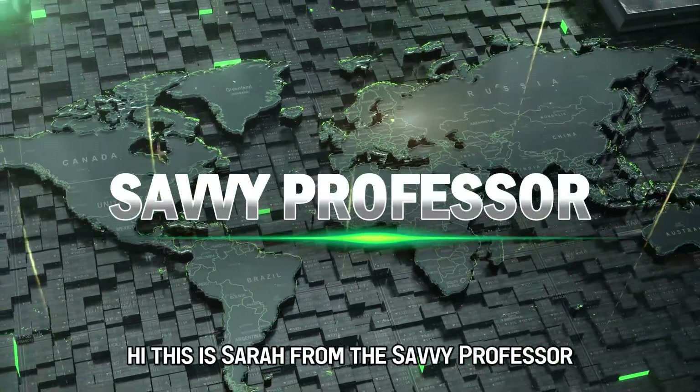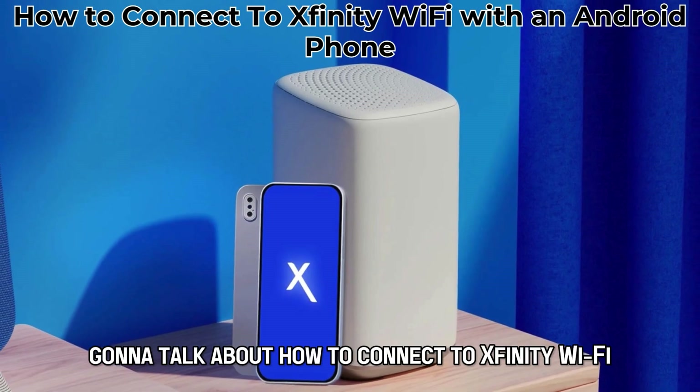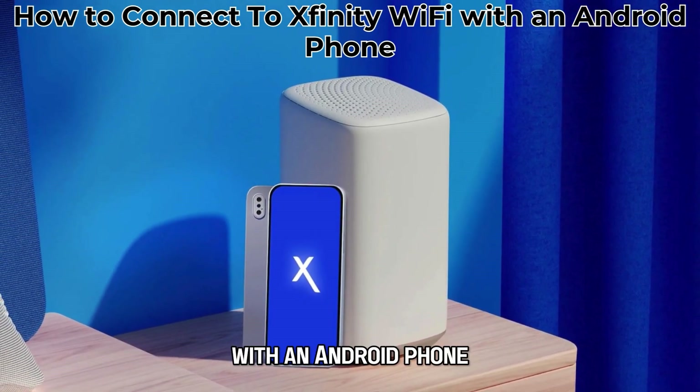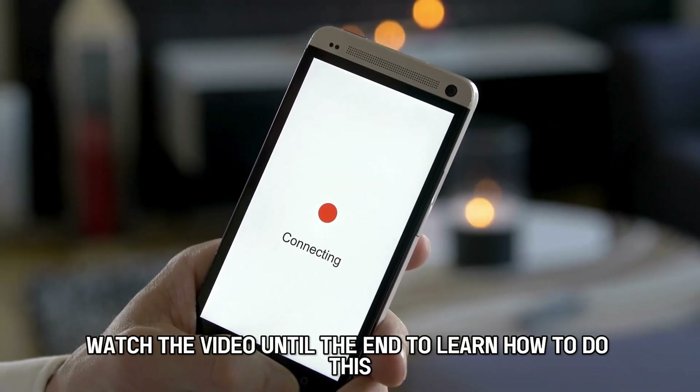Hi, this is Sarah from The Savvy Professor, and in today's video, we're going to talk about how to connect to Xfinity Wi-Fi with an Android phone. Watch the video until the end to learn how to do this and more.